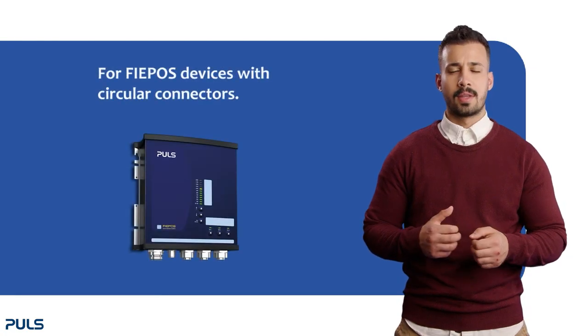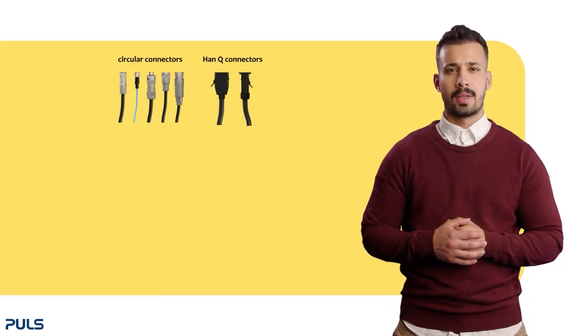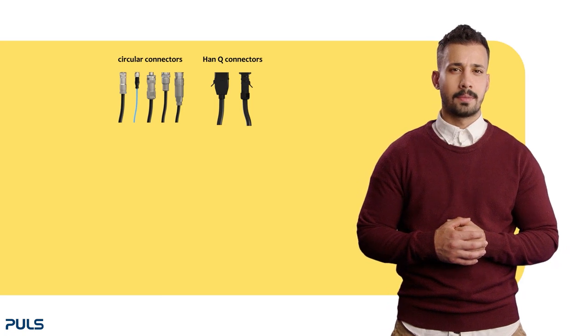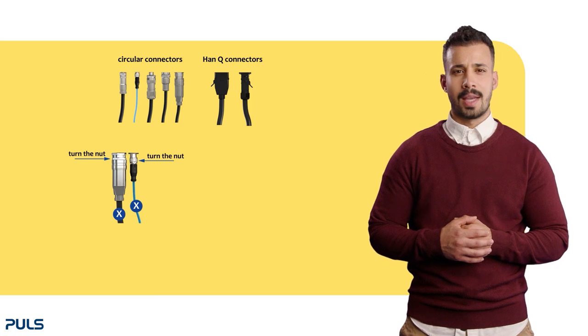This video is specific for fee post devices that have circular connectors. For instructions on other connectors, please refer to our other video guides. Please take note of the following when disconnecting: be careful to only turn the nut and not the entire cable.